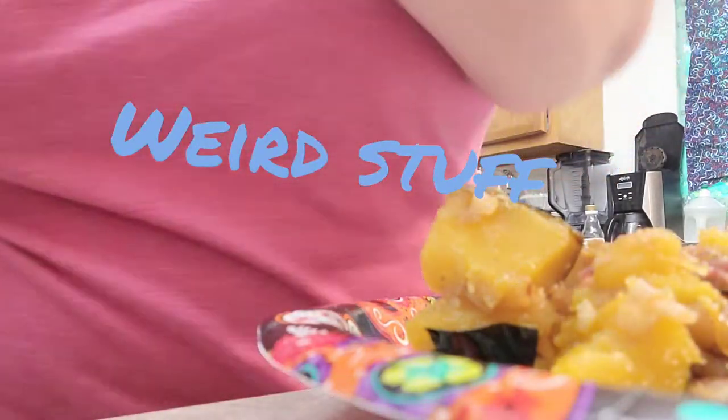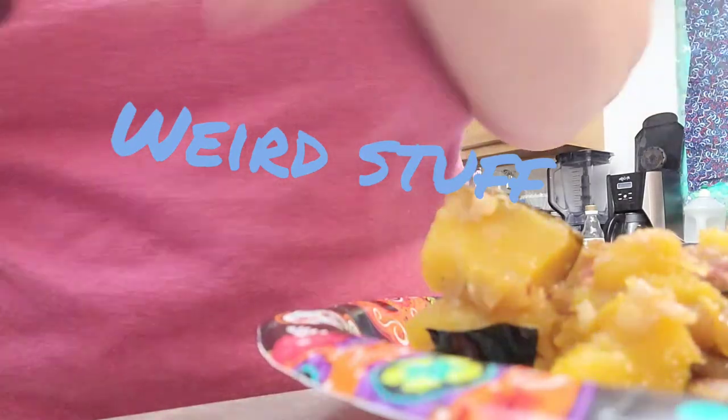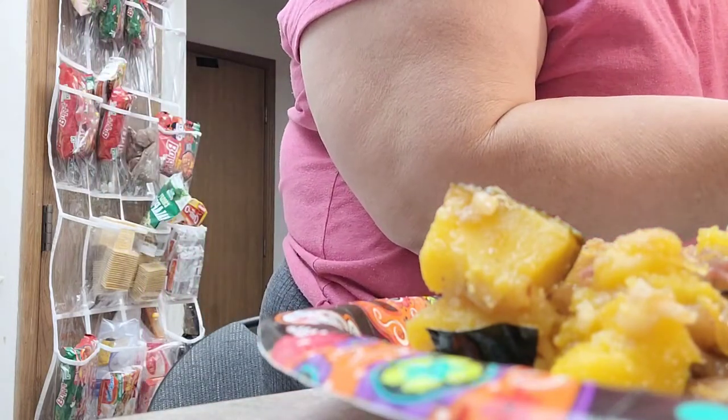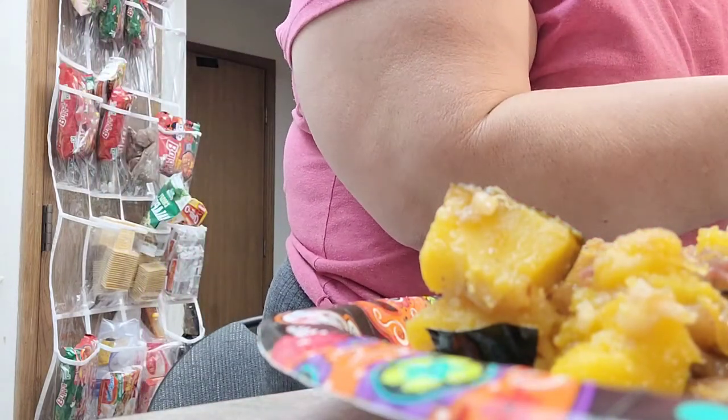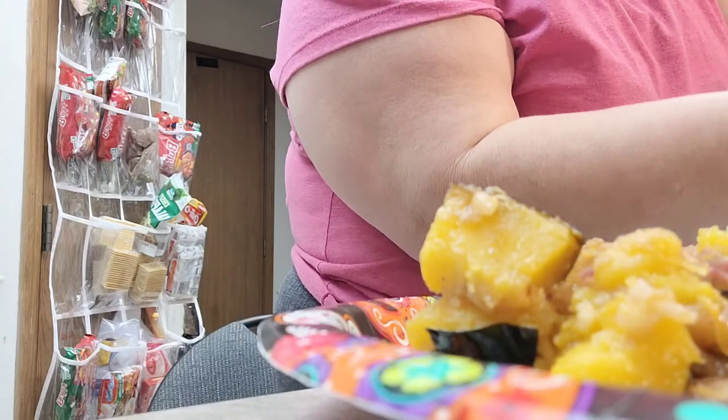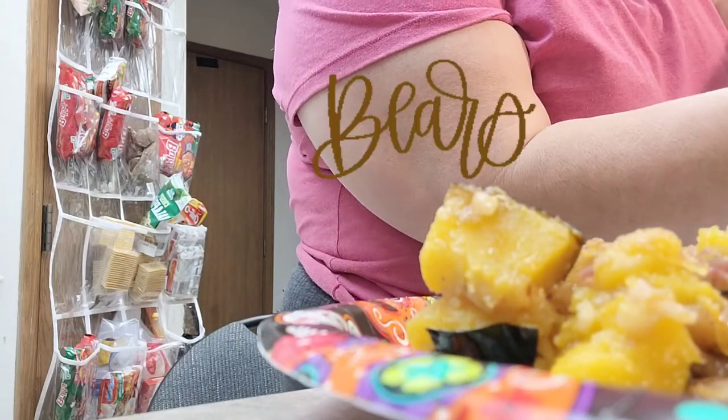I am always eating weird stuff. And then I have some leftover beets — some sliced beets. I always tell you to be careful with the juice because it stains. That is what they used to use to dye clothes with.